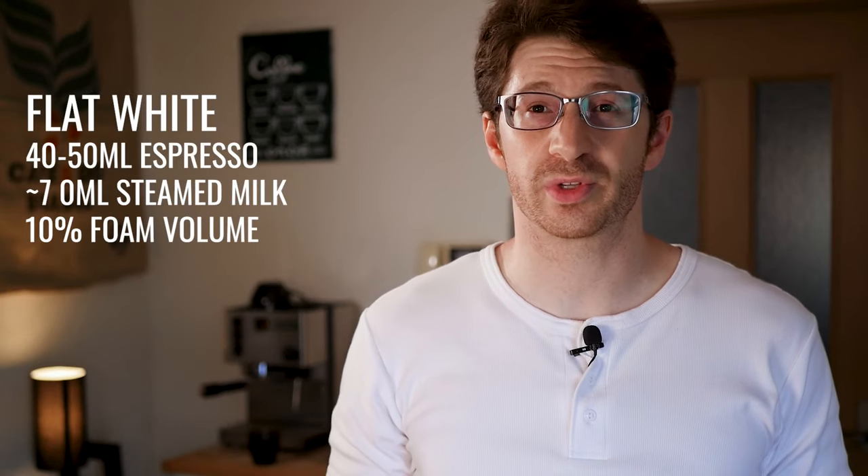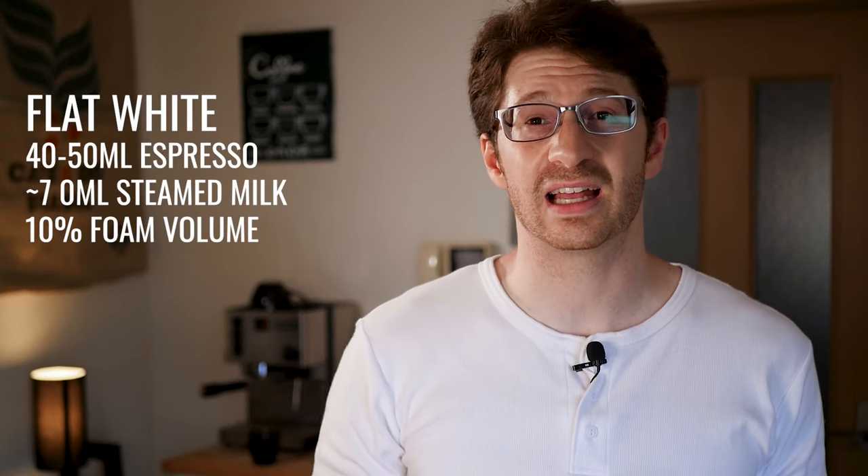Whenever I order a flat white anywhere in the world I usually end up with a latte. There's a reason for this — many cafes want to offer you small, medium, and large drinks, which you can't really do well with a flat white. A flat white should be served in a cup that's slightly smaller than a cappuccino one, and I found that this one from Acme is perfect at about 150 milliliters. Your flat white should also have lighter foam even than a latte, so if I do the milk right I can get really interesting fine designs with my latte art.